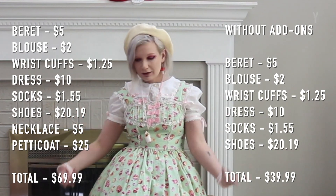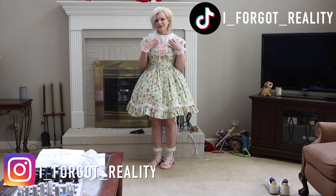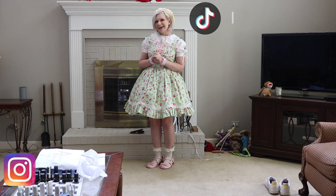So 70 bucks for all of this! Let me know what you think. Hopefully you like the coord. This has been your favorite non-binary lolita, and I will see you in a week on next Friday. Bye!